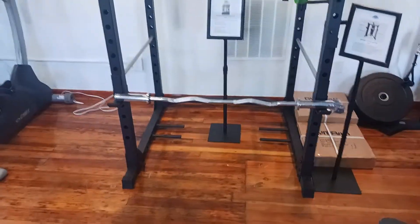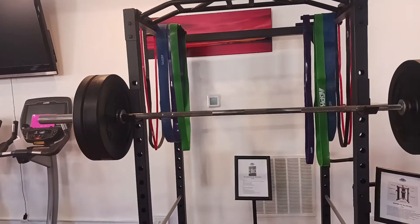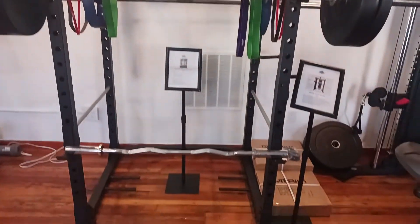Hey guys, welcome back to the Colorado Cardio YouTube channel. Today I'm going to show you guys the fully loaded heavy duty power cage.